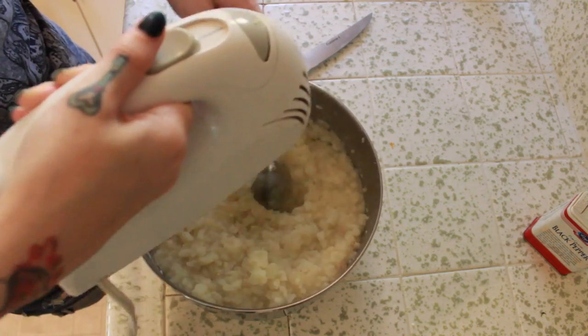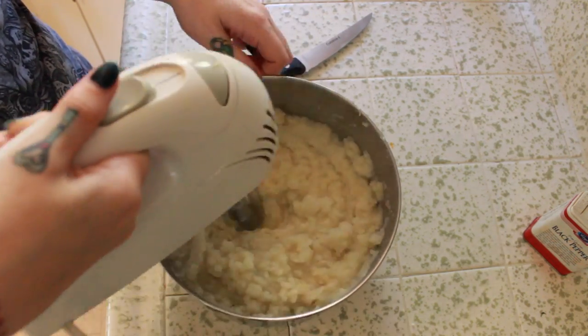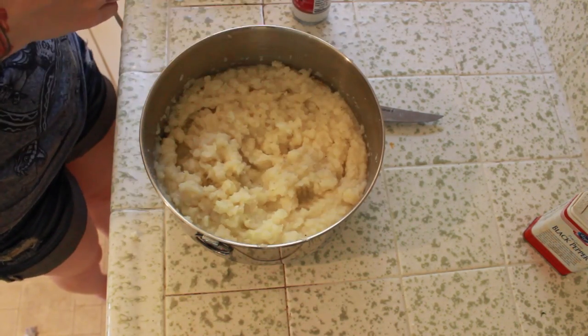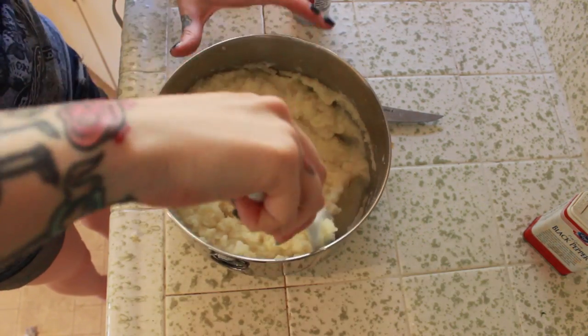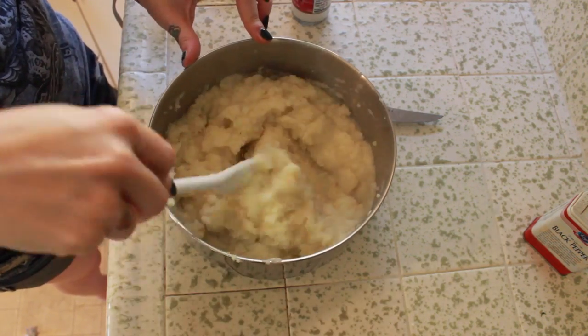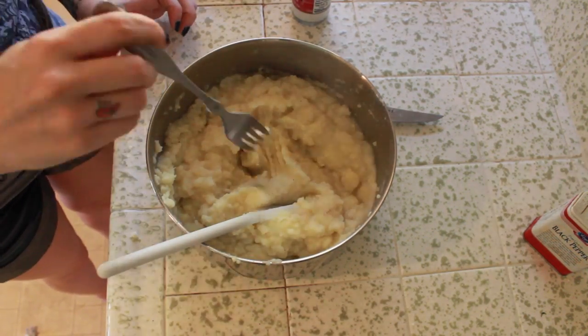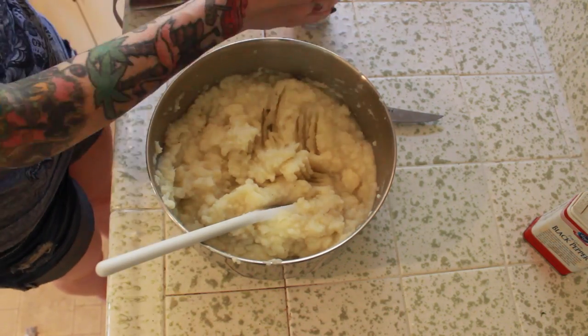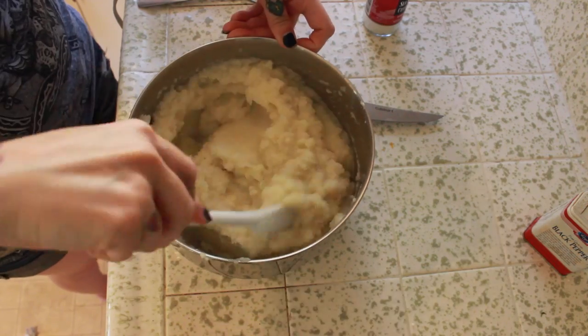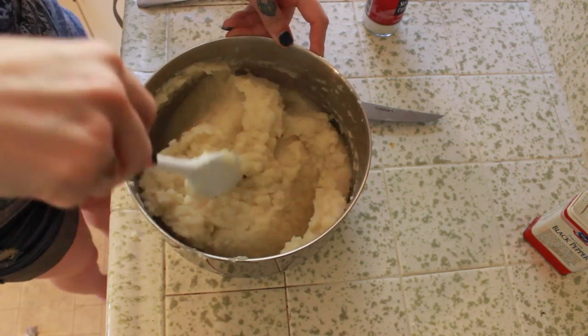Just give them a good mash until they are nice and creamy. They won't be as creamy as normal mashed potatoes with the cauliflower in there, but I kind of like them a little lumpy because I like to taste the vegetables. This is your cauliflower mash — you can eat them just like this, with gravy, as a main dish or as a side dish. They are super delicious. Hope you love them, and as always, thank you guys for watching.